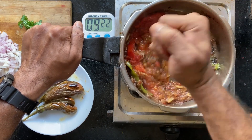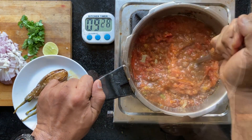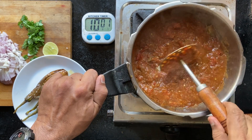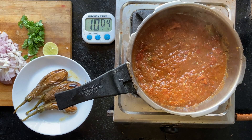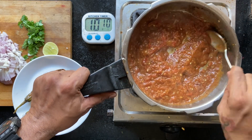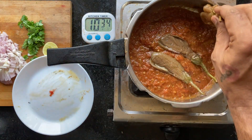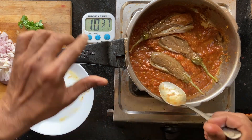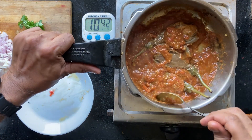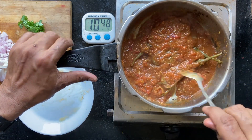Or you can blend. If you want a smoother gravy, just blend everything together to make a nice spicy gravy — intensely flavorful, nicely caramelized. Just mix it along with the eggplant and let everything sit for the flavors to seep. So this will be your eggplant curry.